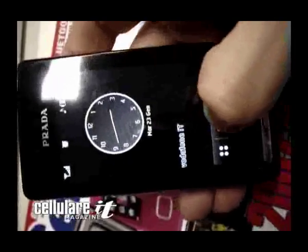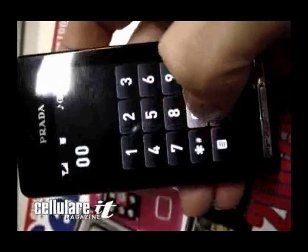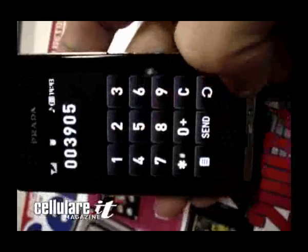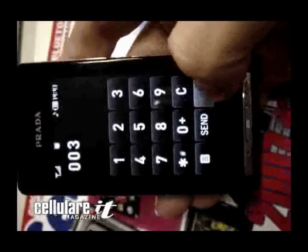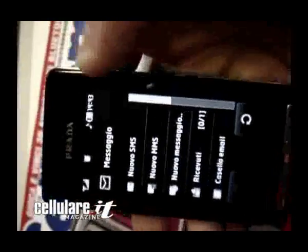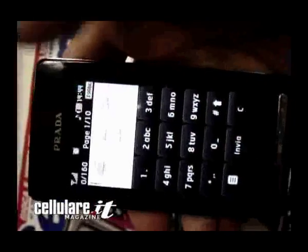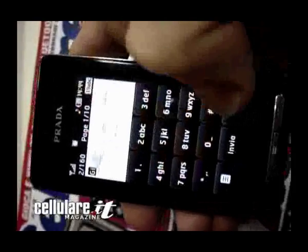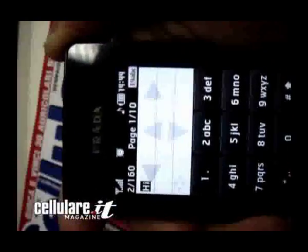The other button is for phone calls. For messaging, when you write a new message, it will appear like a normal phone. So you can type 'hi' just with a double press and choosing from the options.